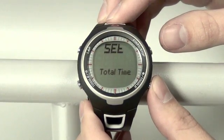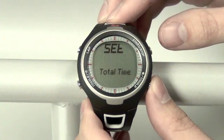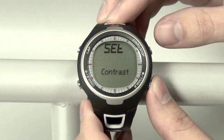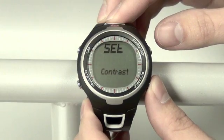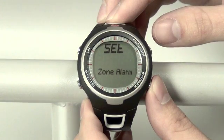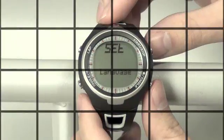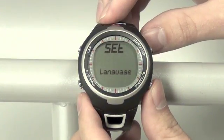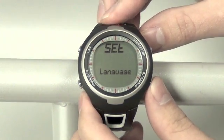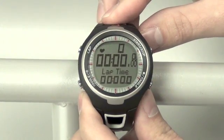After this we have total time, which you can change if you choose to, or leave as is. Other functions include total calories, screen contrast, button tone, and zone alarm. After this you're back to language. You can exit the setting mode by holding your bottom right toggle button for three seconds, and you'll be back to the main screen. And you're all set.